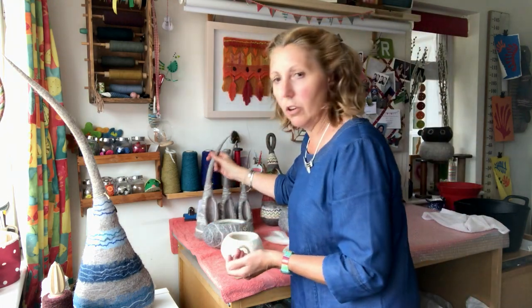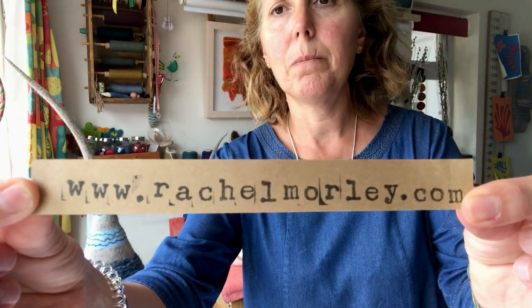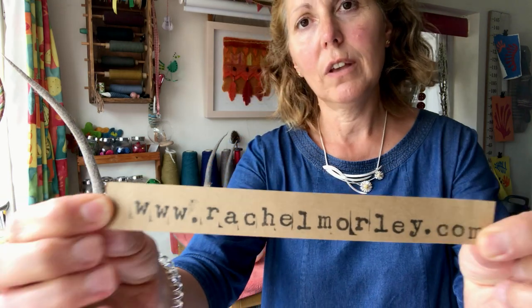So that's just a little look at the collection of things I make — there are other things on my website. My website is rachelmorley.com, so have a look. I hope you like what you see, and thank you very much for dropping by my studio today. Bye!